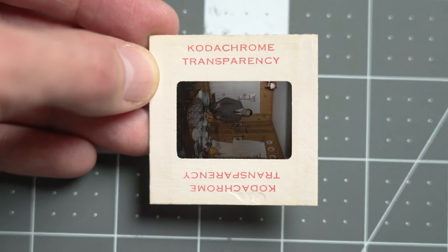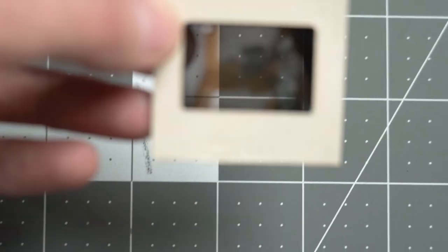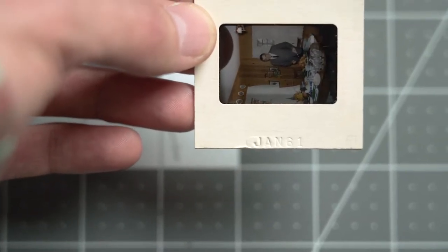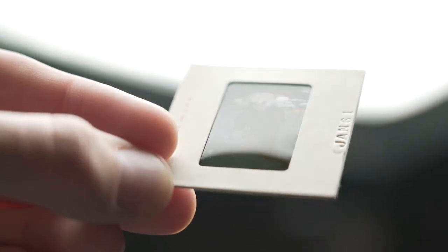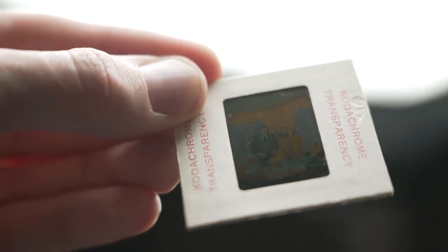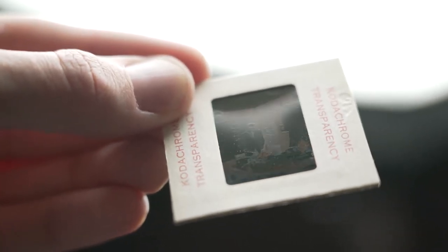This is a Kodachrome slide. Kodachrome was a very famous film made by Kodak. On the back there's a stamp — you can see January 1961. The shiny side is the front of the film, and the back is not as shiny as the other side.